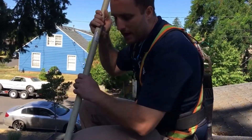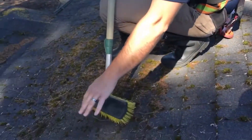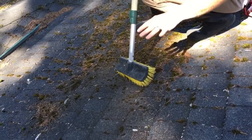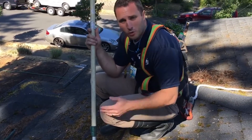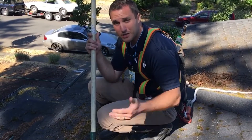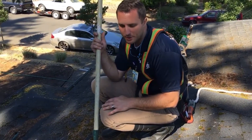That's why with our process we go through and broom off the bulk of the moss. The nice thing is the soft wash solution that we use kills a hundred percent of it all the way down to the roots, and this will just weather off on its own over the course of about three to six months.